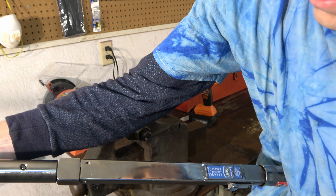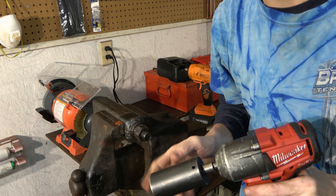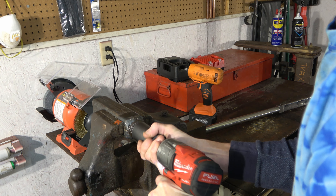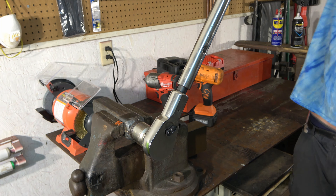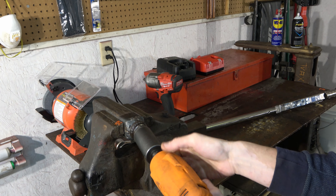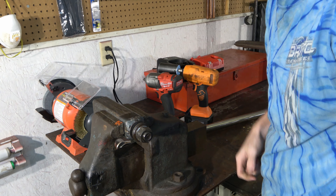Moving to 550 foot-pounds. I'm going to start with the Milwaukee, but I'm not going to hammer more than about 10 seconds. She passed. 550 for the Matco — here we go. Not what I expected.